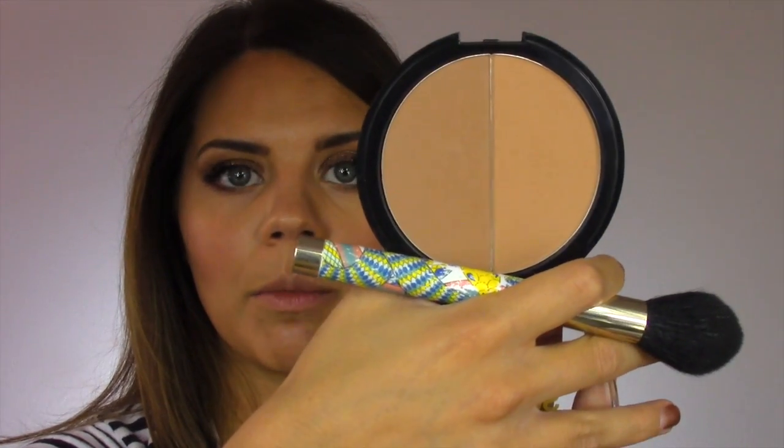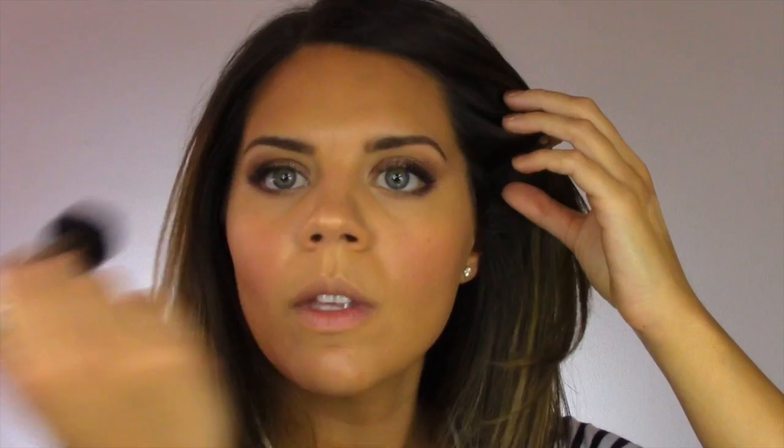Now for some bronzer. I got a sample of the Paula's Choice Sunkissed Custom Color Bronzer — it's a split bronzer in two colors and it's totally matte. They sent it to me when I ordered some of my skincare from Paula's Choice. I've been using it just because it's been around and it came for free, so why not?